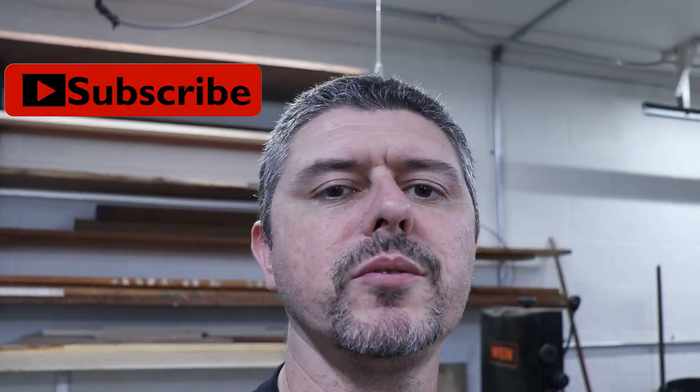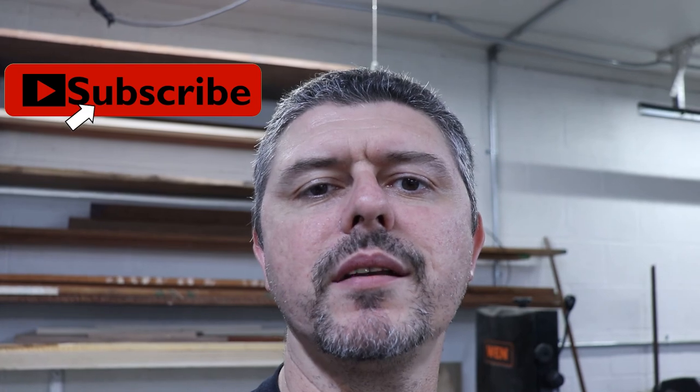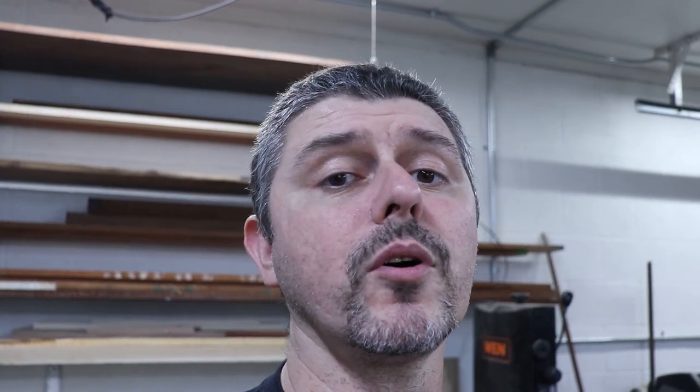Well I hope you enjoyed part one. Part two will be coming up very shortly. Don't forget to like, subscribe, and hit that bell notification icon for all of our newest videos. In part two we'll be going over how the actual top is made and put the final assembly all together. So definitely stay tuned for that. In the meantime, stay safe in the shop.